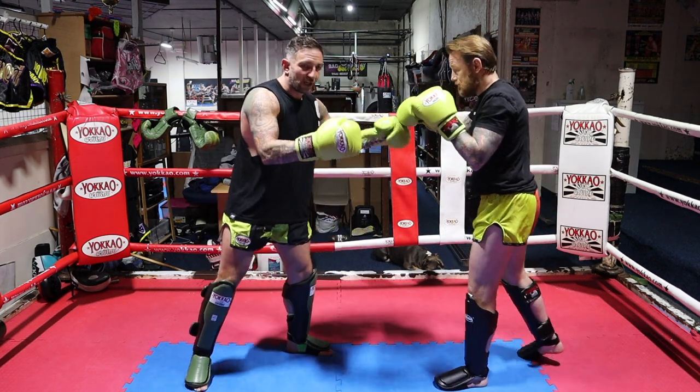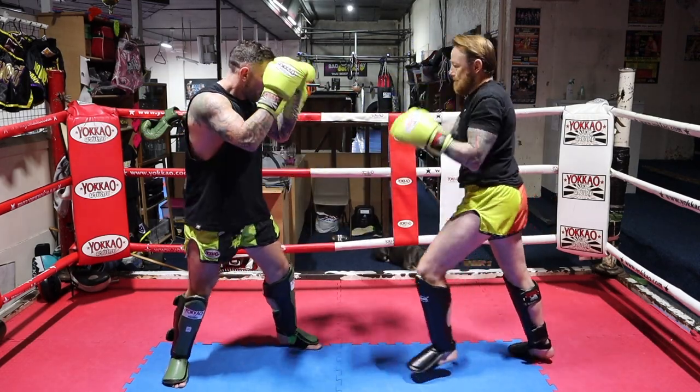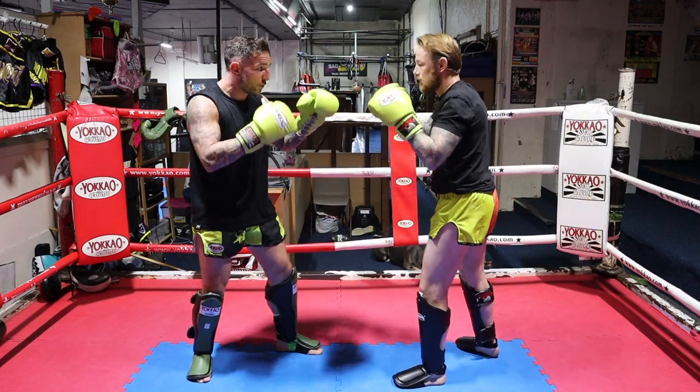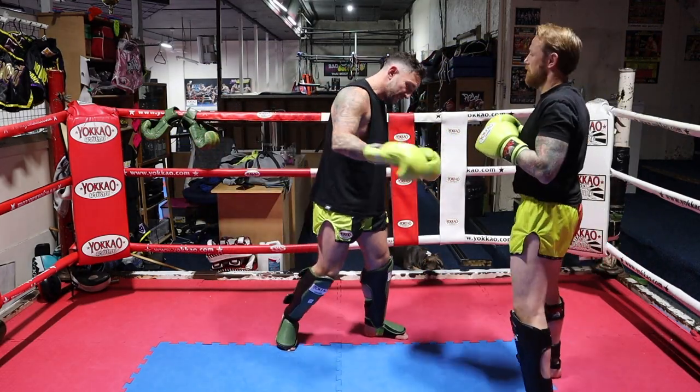Speeding it up a little bit — as he comes, I'm going to push, boom, and then down to the leg. One more: push, hop in, bam, and then go down to the leg. What I'm trying to do there is push him back and hop into his space to land the low kick.